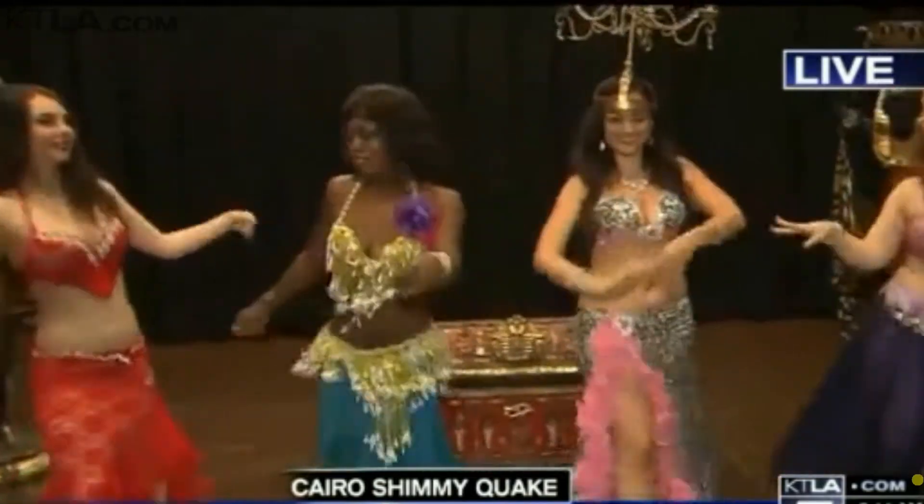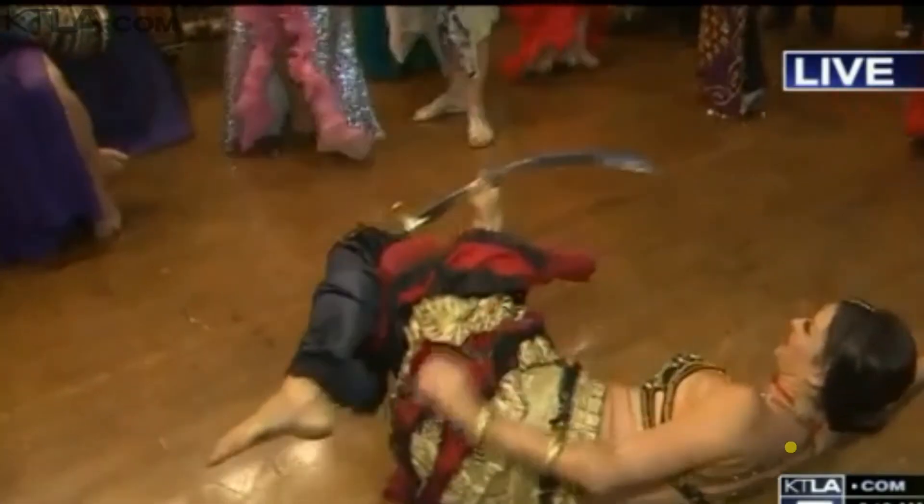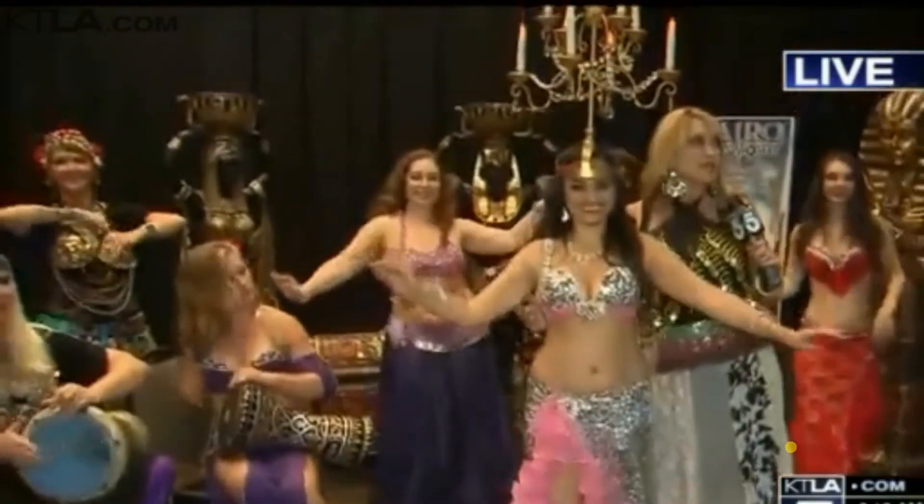We want to teach our audience about the big Shimmyquake going on this weekend. We were showing everyone the moves of the morning — we had some shakes, some shimmies.